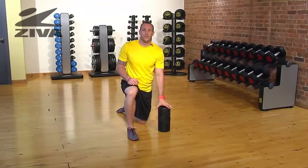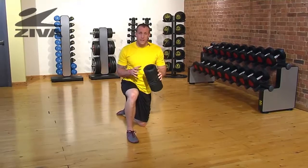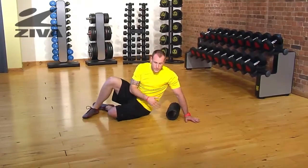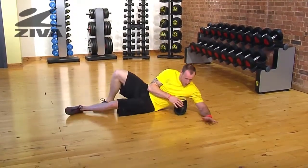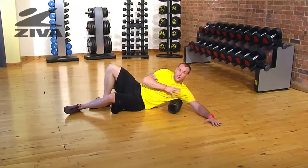Something that's oftentimes overlooked when using foam rollers is the upper body. Let's take a look at the lat using our Ziva roller. We're going to lay the roller down perpendicular to the body, and we're going to look at the lat and how we can get some tissue relief — laying down and getting right into the lat with the arm extended.